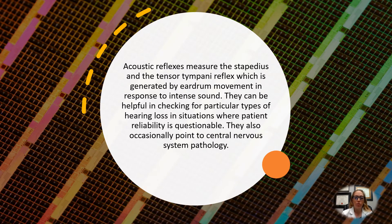Acoustic reflexes measure the stapedius and tensor tympani reflex, which is generated by eardrum movement in response to intense sound. A sound goes through the ear canal, hits the eardrum, and then stimulates the stapedius muscle and the tensor tympani reflex. These can be helpful in checking for particular types of hearing loss in situations where a patient's reliability can be questionable. They also occasionally point to central nervous system pathologies that we might not necessarily see on an actual hearing test.